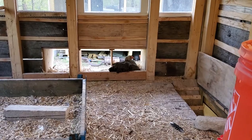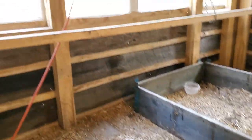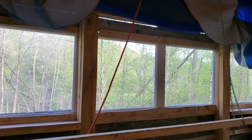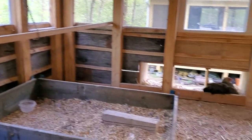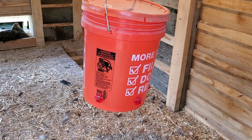You can see that hen right there — very nice. There's another waterer up here as well.